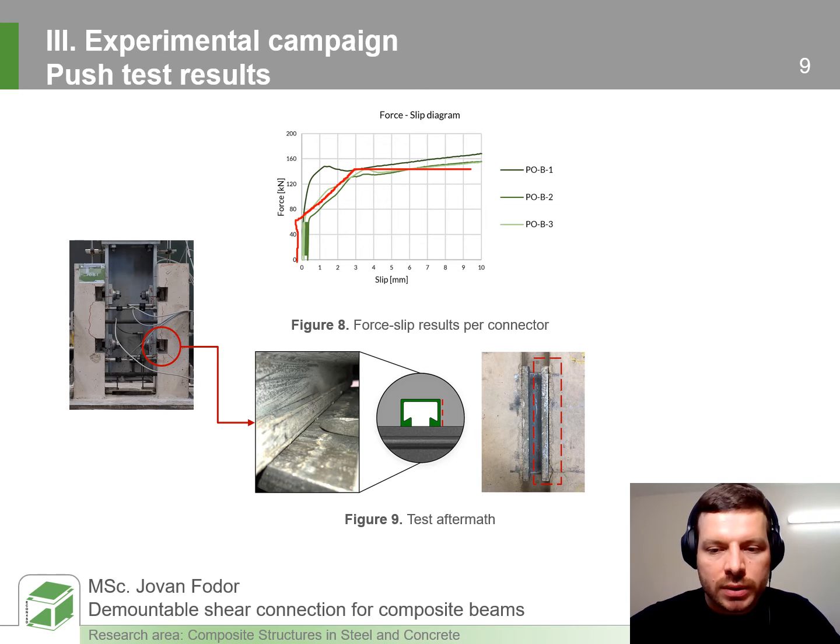What is important to mention is that we were able to disassemble and completely reassemble the specimen. We did not observe additional concrete cracks or damage in the steel channel. What we did observe was separation of the channel wall from the concrete, but this should not be a problem as the rail channel is firmly embedded in the concrete via anchors.